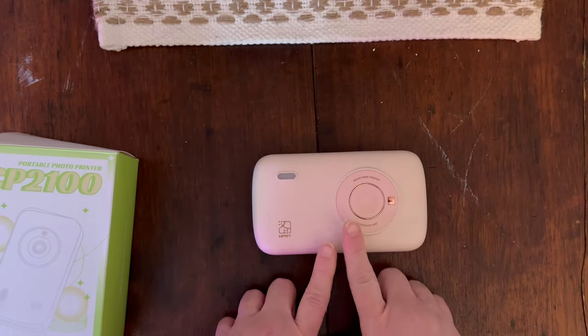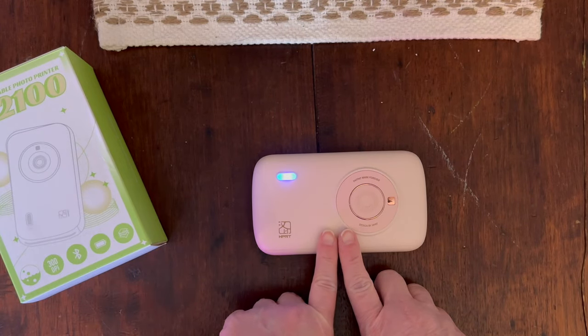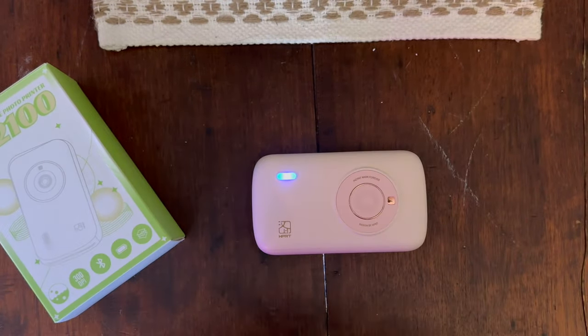You also get a little place to put a wrist strap. I believe the charge will make 20 pictures and each cartridge will make 10 pictures. This is available on Amazon, and there is a code at the bottom and a link to the product.